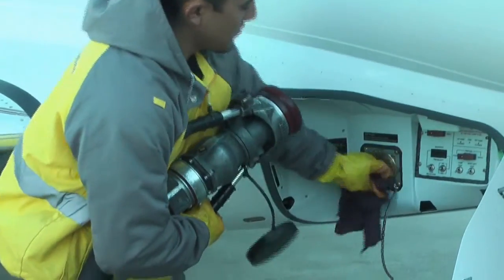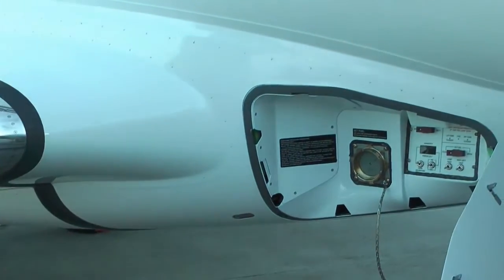Close the valve handle on the fuel nozzle and disconnect the fuel nozzle. Remove the ground cables and de-energize the airplane.